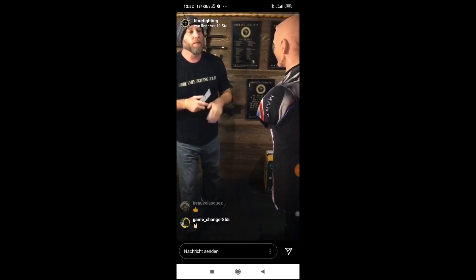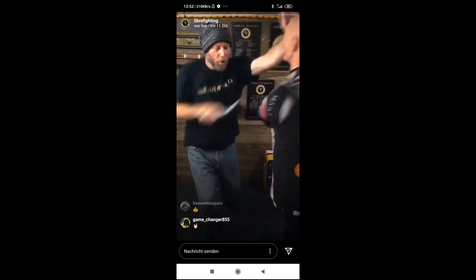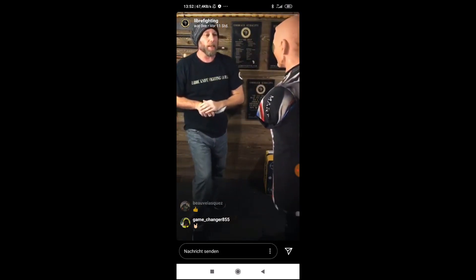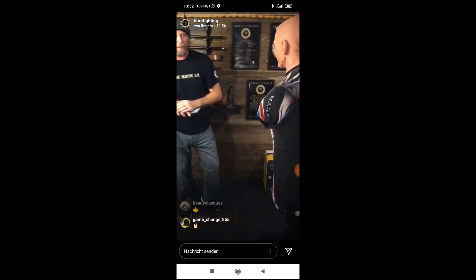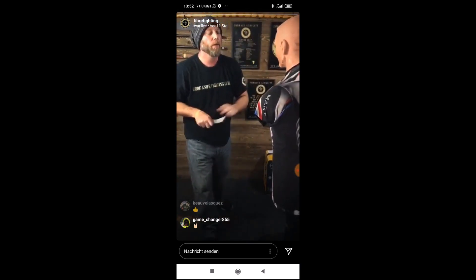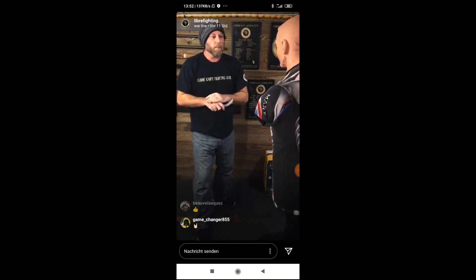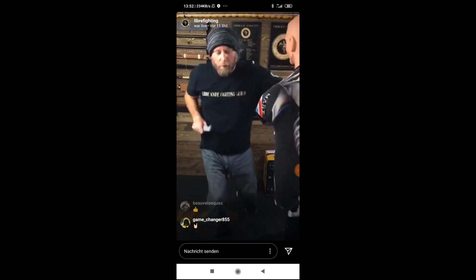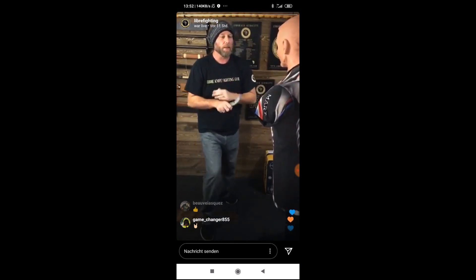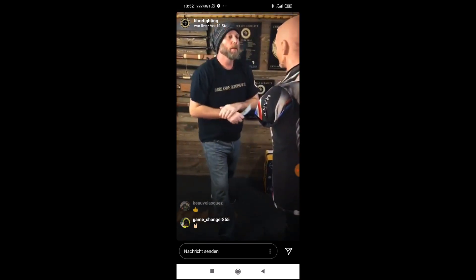Ten fast. Ready. Let's get five with the shoulder check in now. Five full speed. Ready? One, two, three, four, five, six, seven, eight, nine, ten.